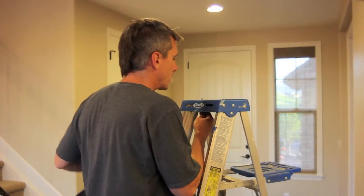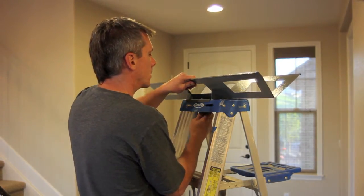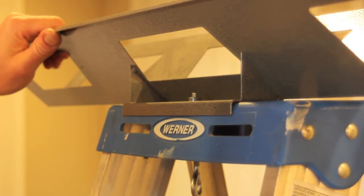Here's the fast and easy setup. A quarter inch hole must be drilled in the top of your ladder to receive the supplied mounting bolt. Place the tray with the mounting flange against the ladder, fit the bolt through the hole and tighten.